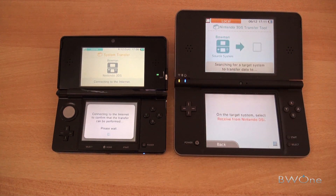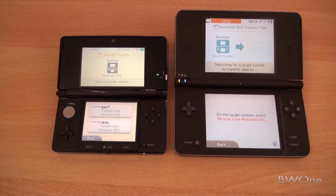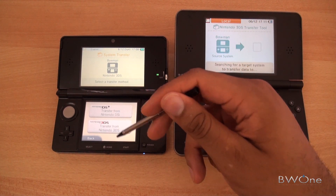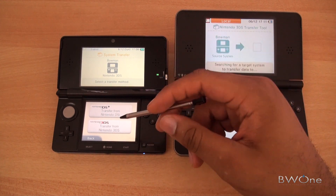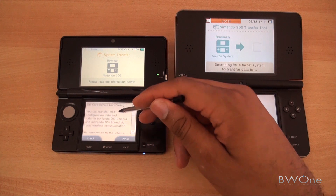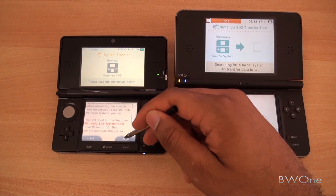Now this is going to connect to the internet to make sure it can be performed. Sometimes it takes a few minutes to connect and confirm. We have an option between 'Transfer from Nintendo DSi' or 'Transfer from another Nintendo 3DS.' We're going to transfer from a DSi.